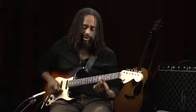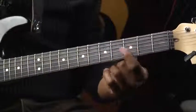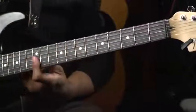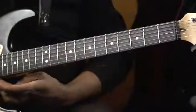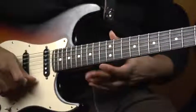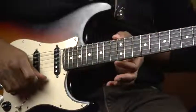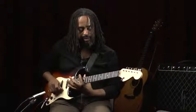A lot of times, frets have markers on them. Typically you'll find them on the third, fifth, seventh, ninth, and the twelfth fret. As you can see, this guitar goes way up to something like 22 frets, whereas most acoustic guitars will stop around 12, and then it becomes a little more physically difficult to get higher.